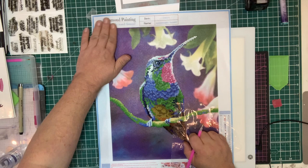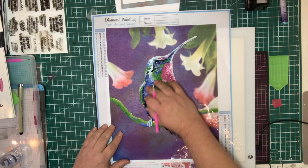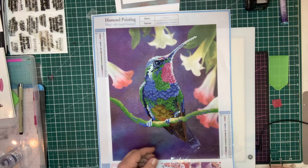In this demonstration, I'm going to show you how to add the gems onto one of these beautiful diamond paintings, and I want to go through the basics of it. Most of this one has been done — Sam has done most of this one for me. He really enjoys doing these.